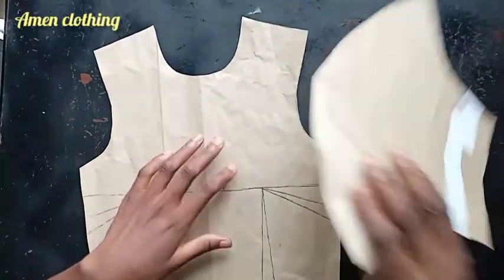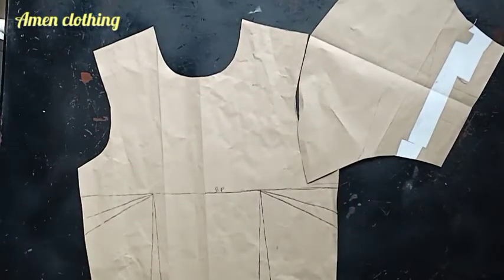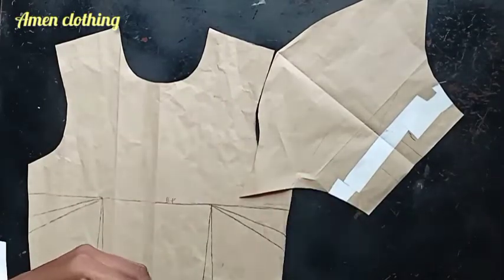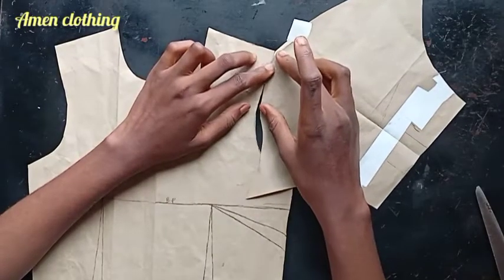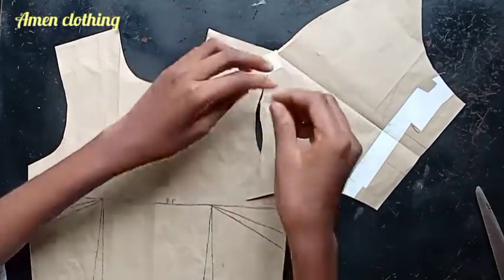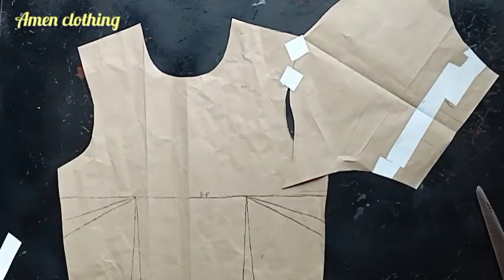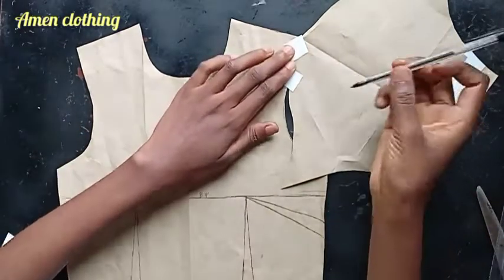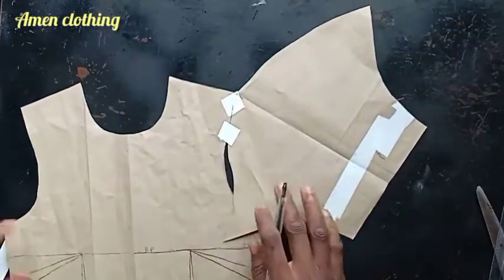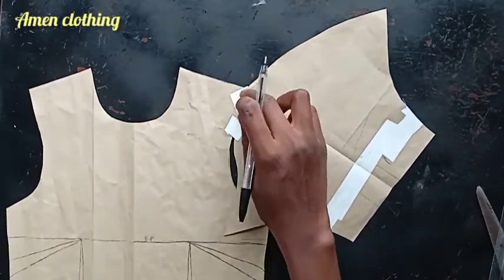I'm going to position my sleeve center to match my shoulder line. I'll use tape to tape this down. I have quite a number of tutorials where I've done this, so if you've been following my channel, this shouldn't be confusing to you.